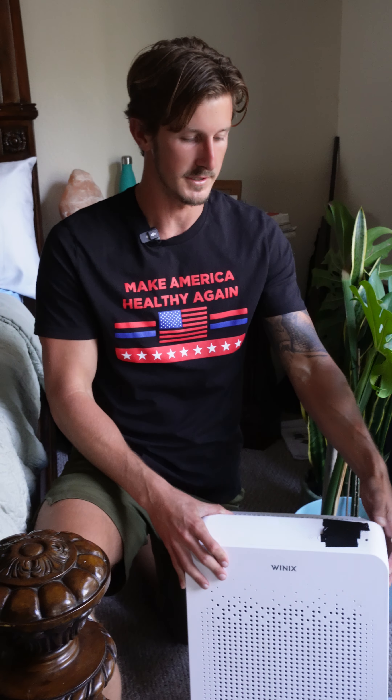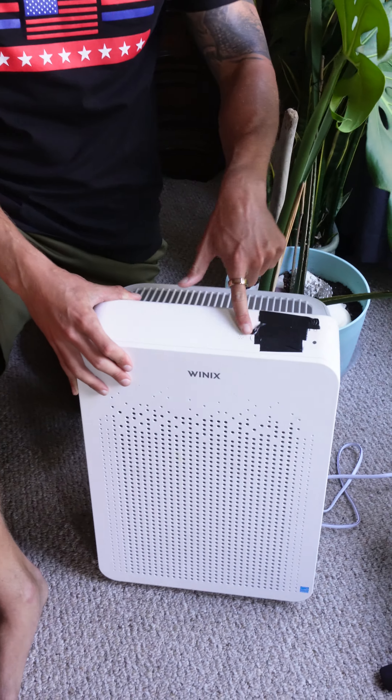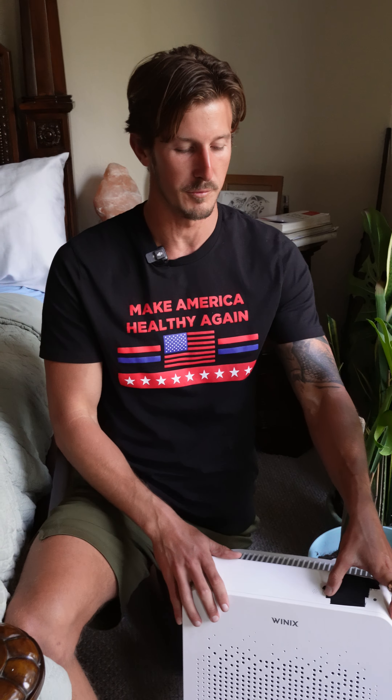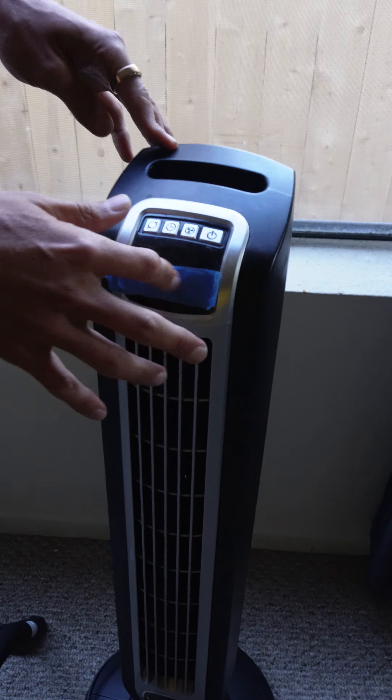It has additional fan modes — this is going to be full blast. I have black tape over the lights on this because you don't want any lights in your room when you're sleeping. Even a little light can cause disruption to your sleep — a big light, a big disruption. This is just a regular tower fan that helps circulate some air, and I have tape over it too. Electrical tape is the cheapest, easiest, black, easy solution.